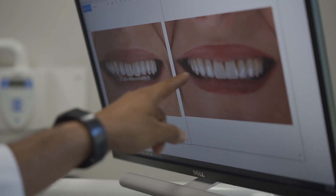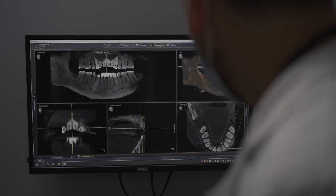Just as a house needs a sound foundation to support it, your teeth need healthy gum tissue and strong bone to support them.